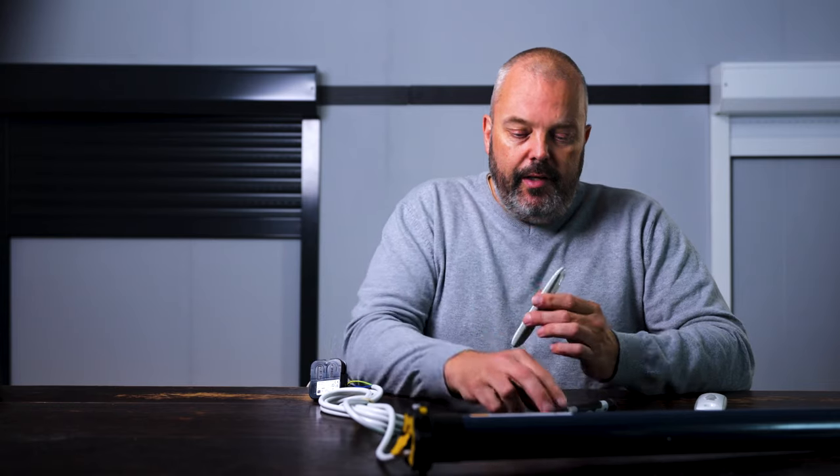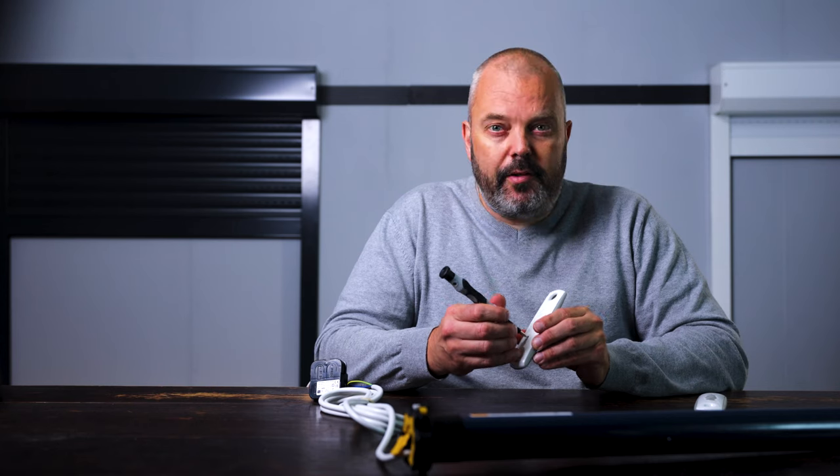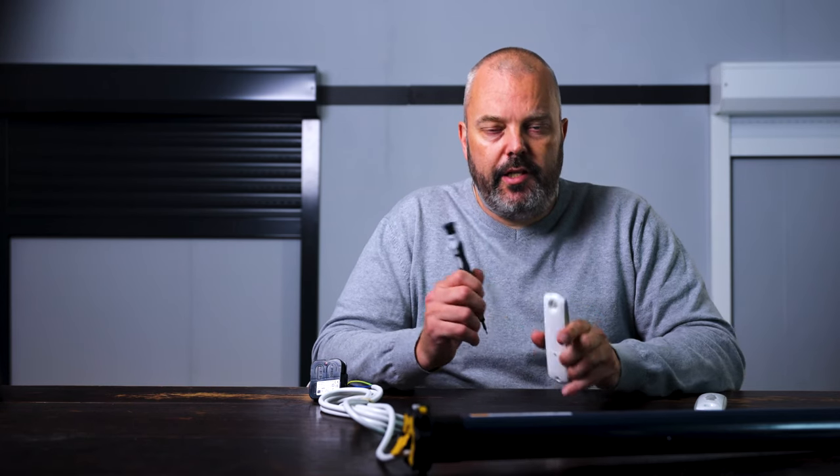The first thing I'm going to do is take the remote control that's already paired, turn it around, take my little screwdriver, and press the program button until the motor responds — which is now.